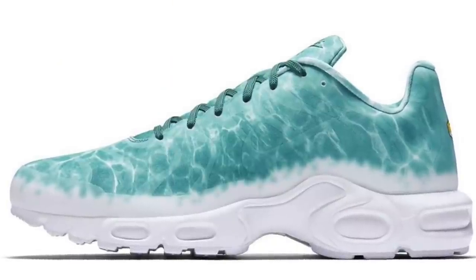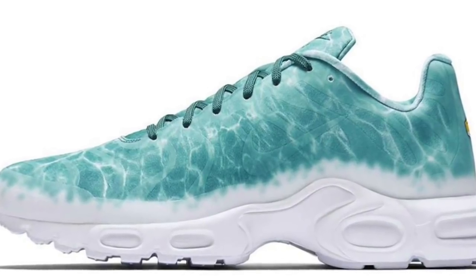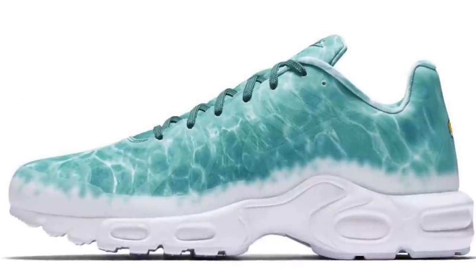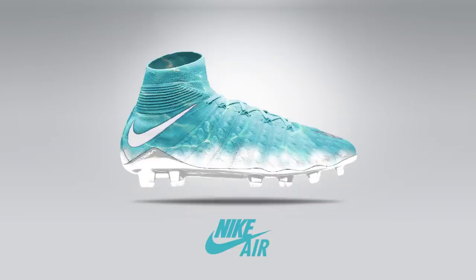This is the Air Max Plus in the swimming pool colorway. There were two colorways — this is the lighter tone, and there's also a darker tone. The Air Max Plus, or TN as some people call it, is one of my favourite pairs of trainers of all time, and I love that it actually looks like a swimming pool graphic. This is that design on the Hypervenom 3DF — I think it's pretty stunning. White soleplate and white swoosh with that swimming pool design. I know Nike like to experiment with gradient designs, but why not put an actual graphic like a swimming pool on there?